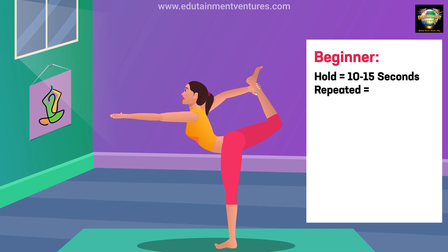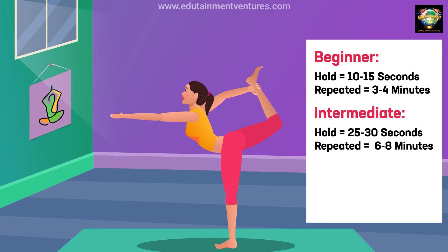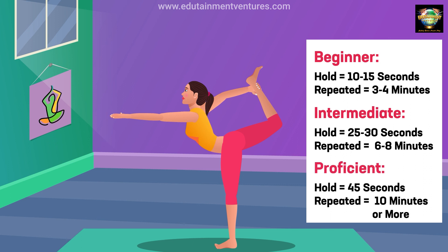Beginner: hold 10 to 15 seconds, repeated 3 to 4 minutes. Intermediate: hold 25 to 30 seconds, repeated 6 to 8 minutes. Proficient: hold 45 seconds, repeated 10 minutes or more.